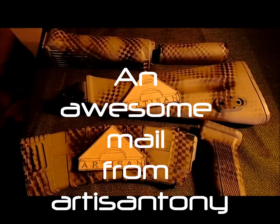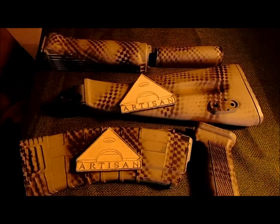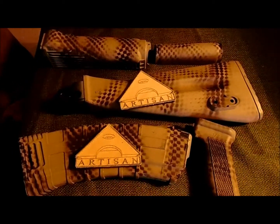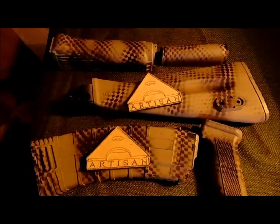Hey, what's up! I got a mail from Artisan Tony. Sorry Tony if I open it, but actually somebody else opened it for me, so anyway...